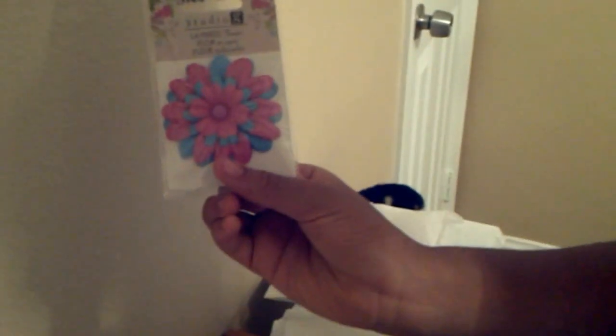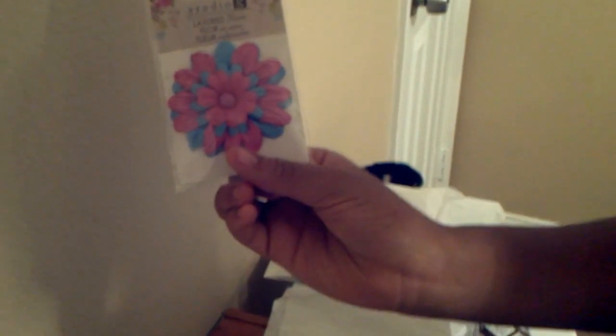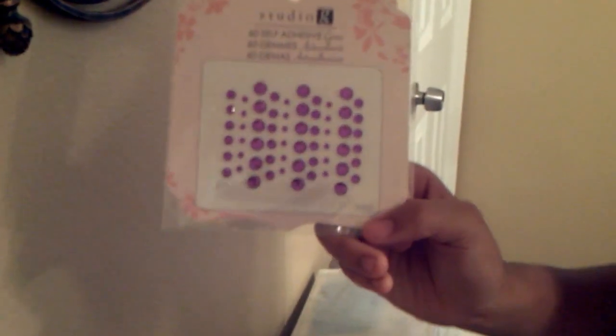If I can ever eventually unpack my boxes in the garage and get my crafting space together, maybe I can talk my baby into helping me get that together. She gave me some nice flowers from Studio G that I love, and I'm going to use that. And some nice bling — everybody knows I love some bling, everything is better with bling. And some pretty purple Studio G rhinestone bling. I can't wait to use that.